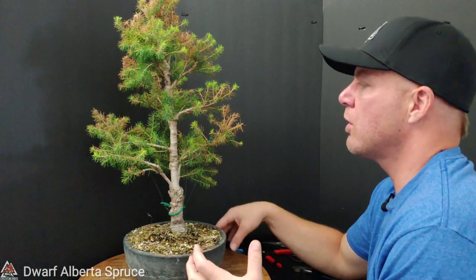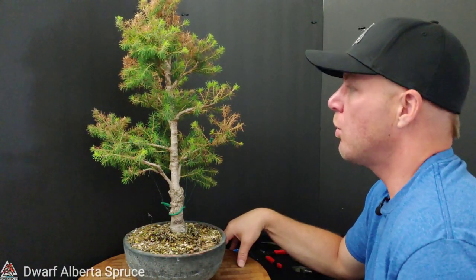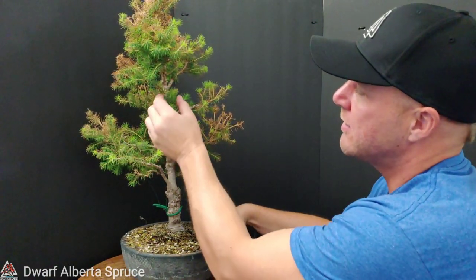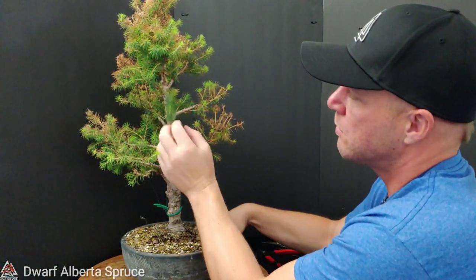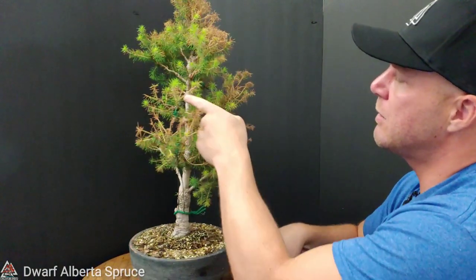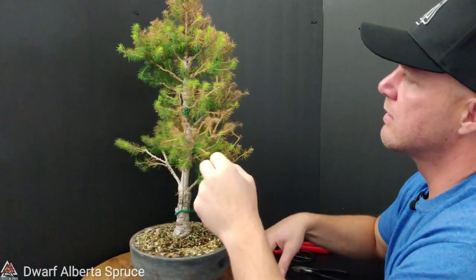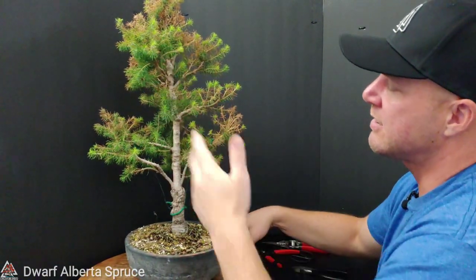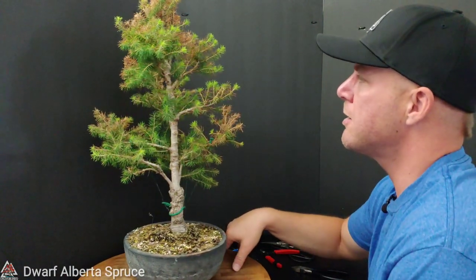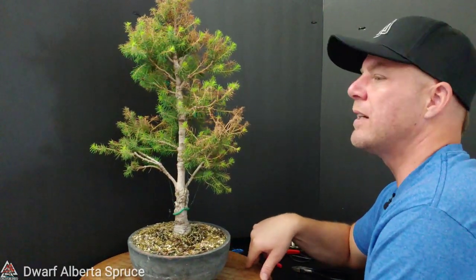One thing I will say right off the bat is that it's got a lot of new growth in all the wrong places. It's sort of in its rebellious teenage phase where it does the opposite of what I want. Where I want it to have growth, it doesn't have growth. Where I wouldn't want growth, that's exactly where it's happening. For example, there are a couple of branches coming right off where another branch is - same on the other side, same story down here. Growth in all the wrong places.